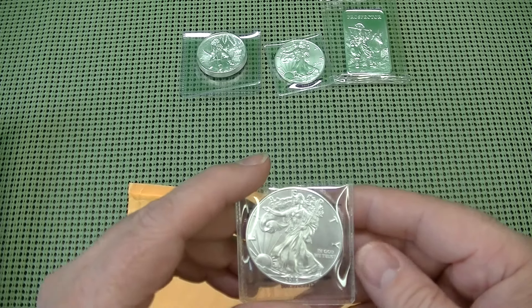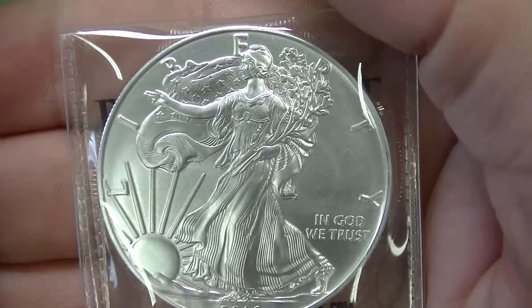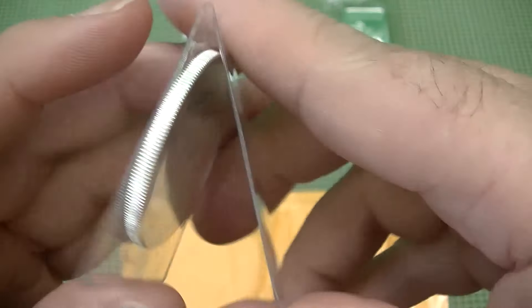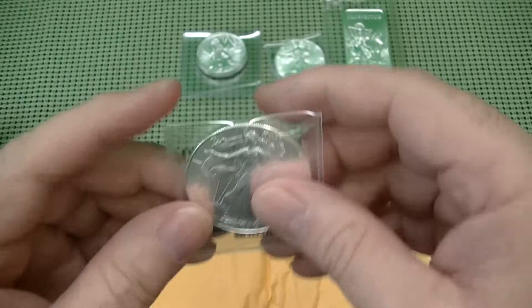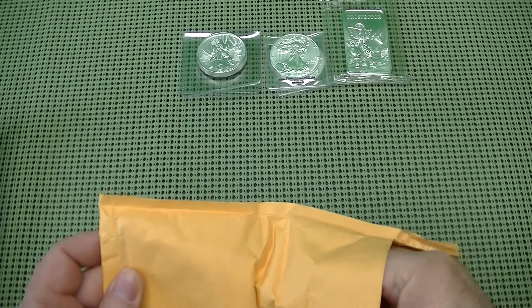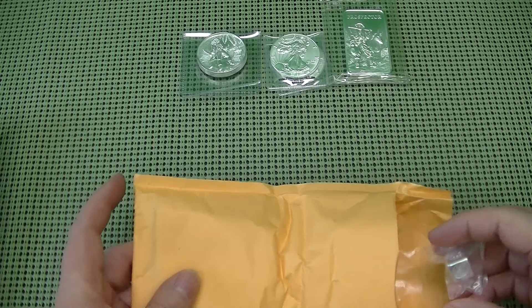And he did pick up 2 of the American Silver Eagles. I've always liked those. And then this is the 1 ounce Silver Cube.